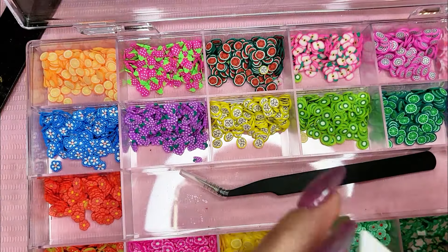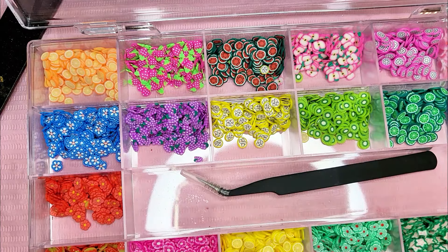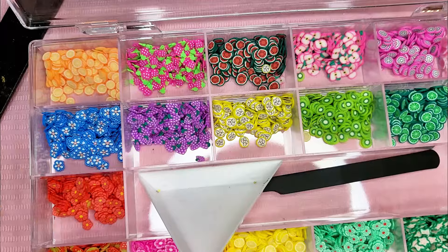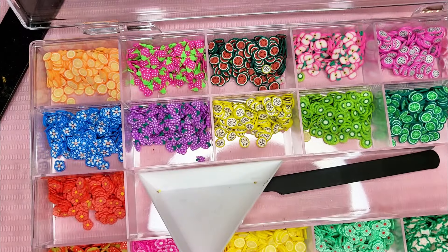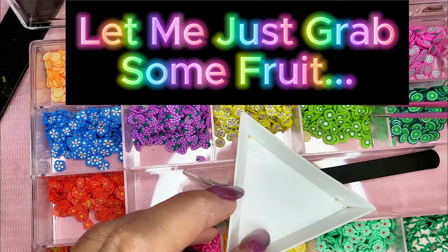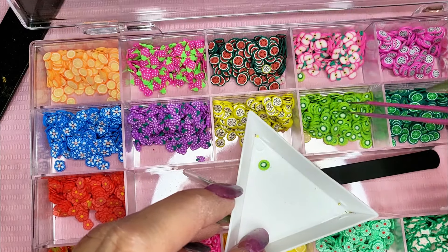So let's get a few pieces in our little dish here. We've got green. So I think we're going to do, like, kiwis over the limes. Let's do some kiwi slices.